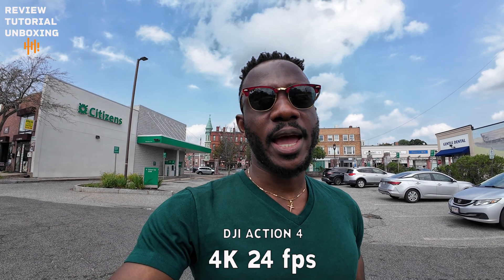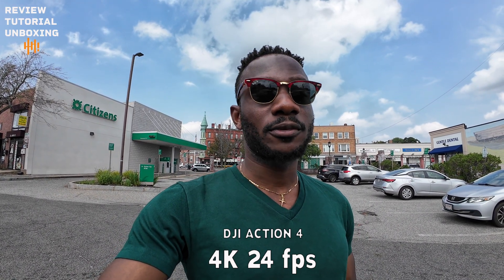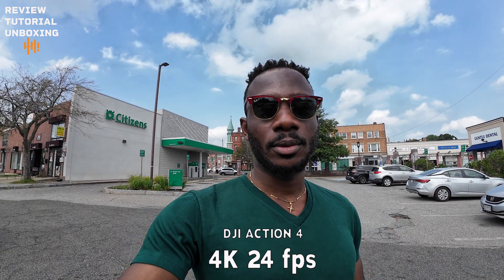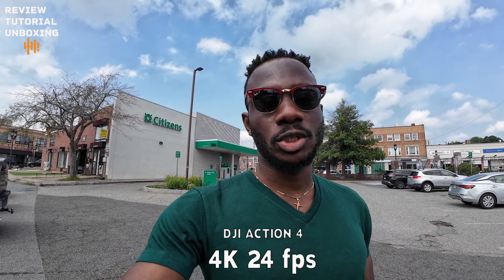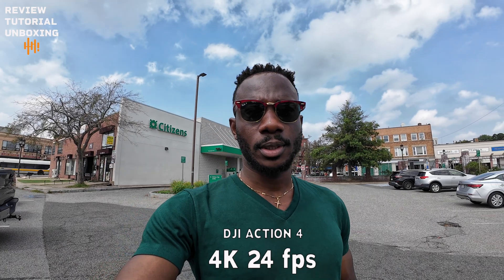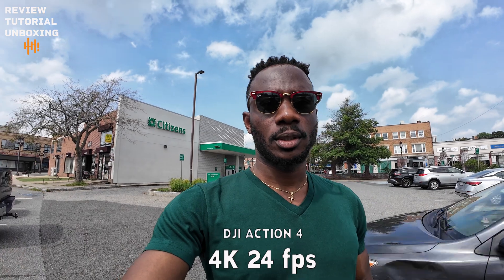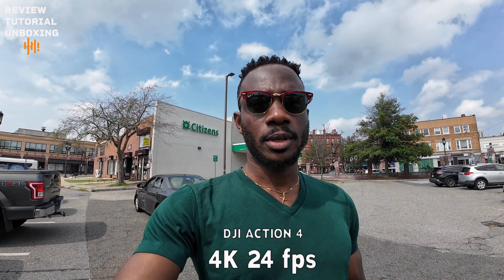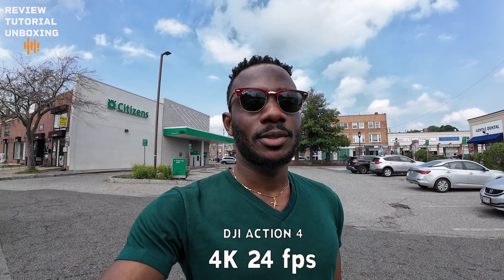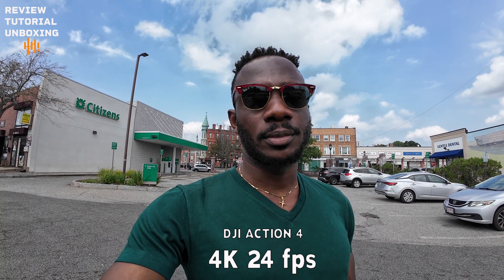This next video was taken with my DJI Action 4. One thing I noticed is the video doesn't have as many details as the iPhone 14 Pro, but the wide angle is really great. The colors are much brighter than the iPhone 14 Pro.